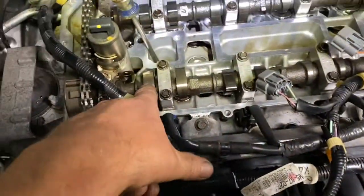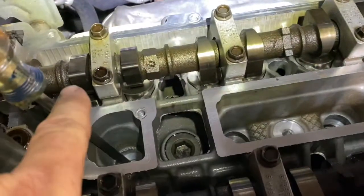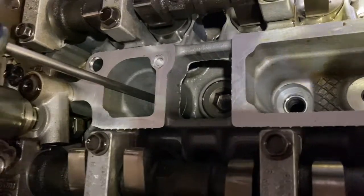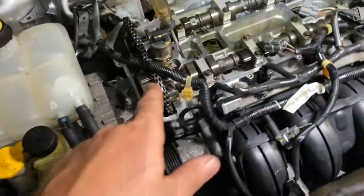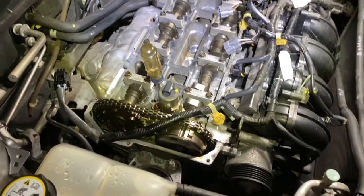You can also verify by seeing your cam lobes pointing up, not pointing down. These are up - this is the tip - and here these are also up. They're open, not completely straight up, but you can see they're open. You want them on number one cylinder up. Number one, number two, number three, number four - it's always number one cylinder there at the timing chain cover.